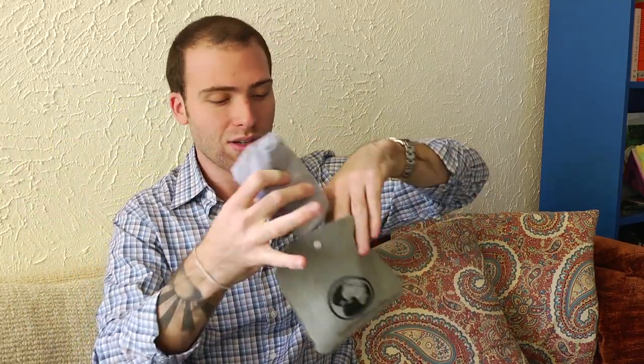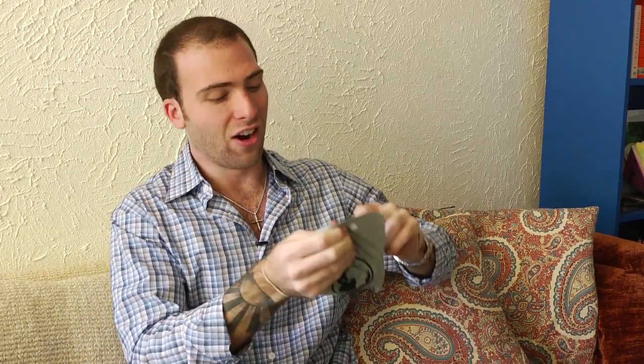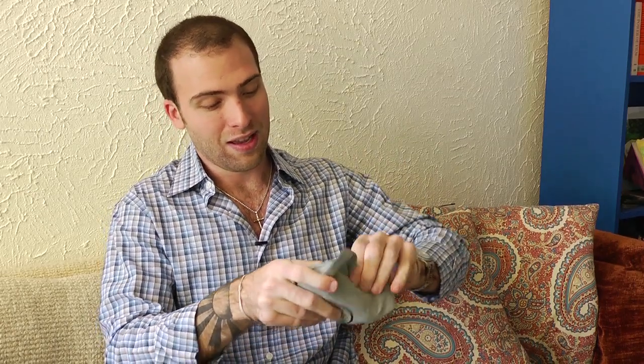So here we go, putting it back into the pouch. It still has a little bit of air in it, so it's going to come out a little tight. There we go — that's the David's Been Here travel pillow.